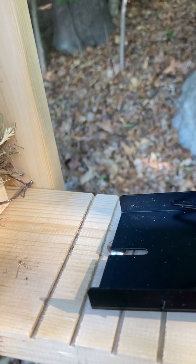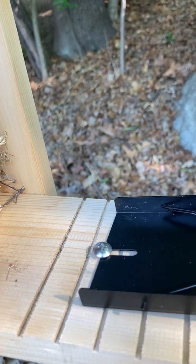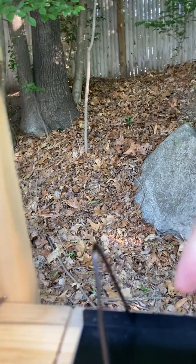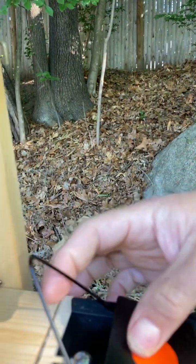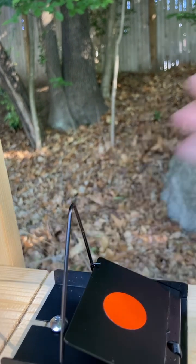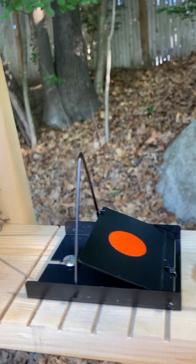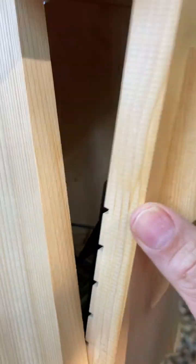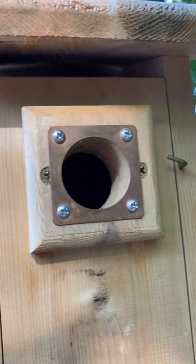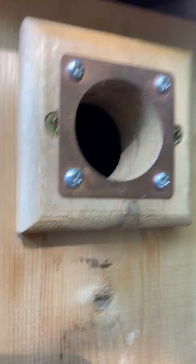To mount the trap, you open the box and you slide it on like this — and there, it's mounted. Then you need to arm it. It's a very gentle spring, not like a mousetrap, so you fold it in and clip it there, and there you go — it's armed. Then you close it.